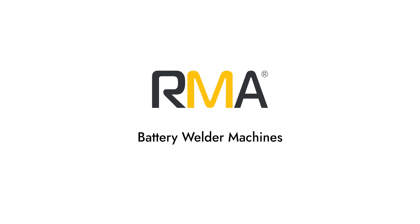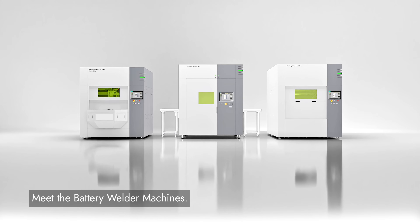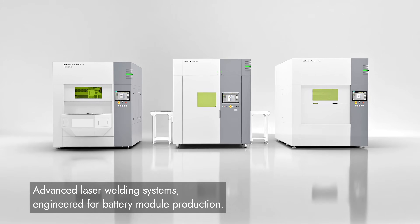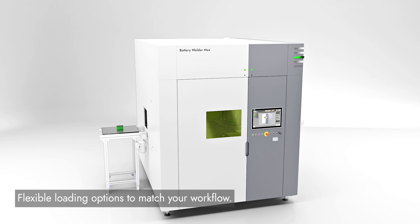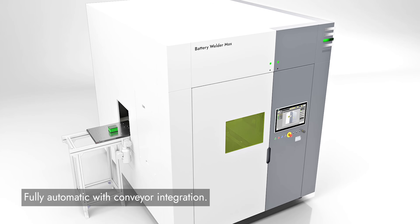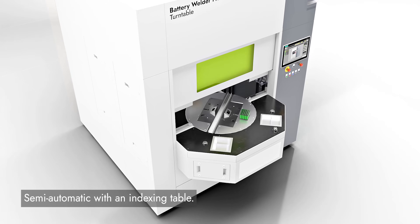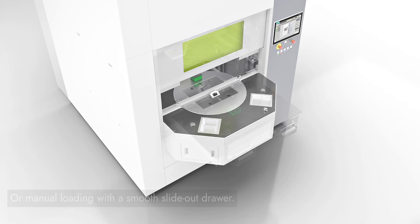RMA Battery Welder Machines. Introducing the Battery Welder Series — advanced laser welding systems built for battery module production. Flexible loading options to fit your workflow: fully automated with conveyor integration, semi-automatic with an indexing table, or manual loading with a smooth slide-out drawer.